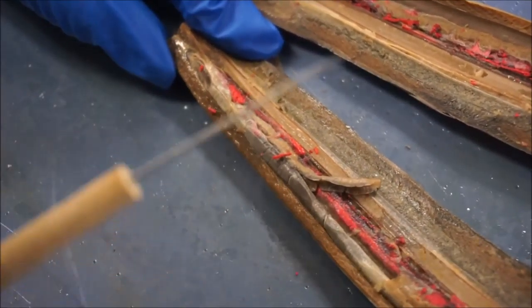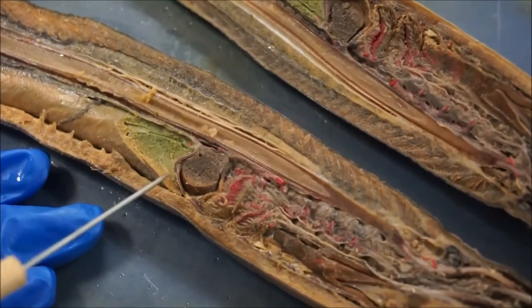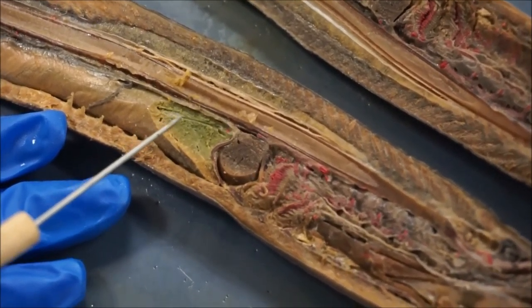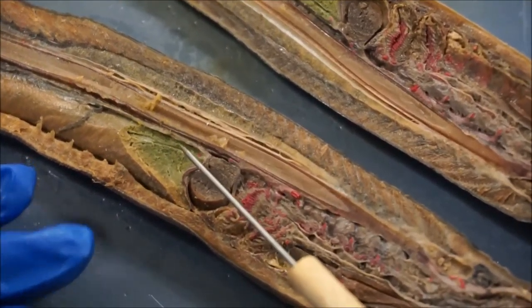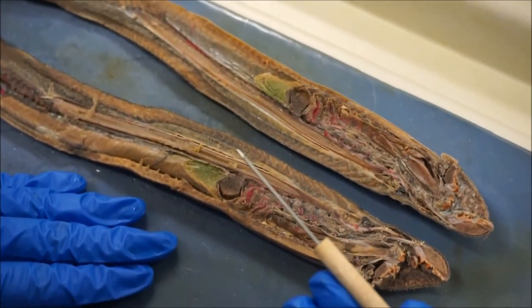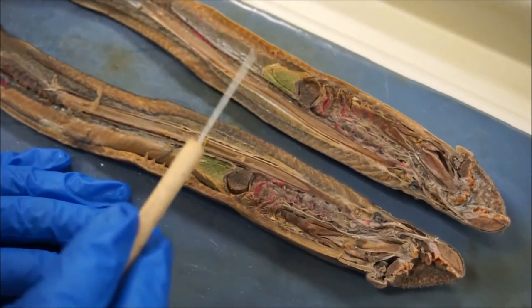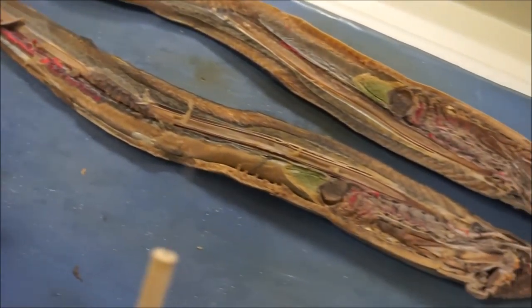The intestine comes all the way out to the end where this is going to be the anus, and that's obviously where all the waste comes out. Back up here, this little green section is going to be the liver, and posterior to the heart is the gallbladder. The liver functions to metabolize carbohydrates and fats, which obviously serves for quick energy production. The gallbladder stores and concentrates bile; the liver secretes the bile and delivers it to the intestines via the bile duct. Once all of that is finished, it goes through the intestine and comes right back out the anus as usual digestion would.